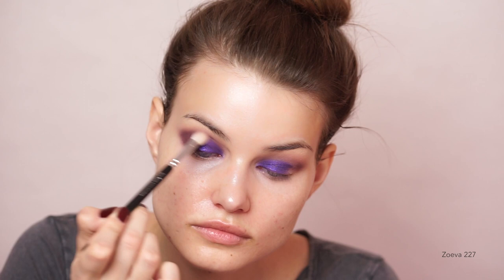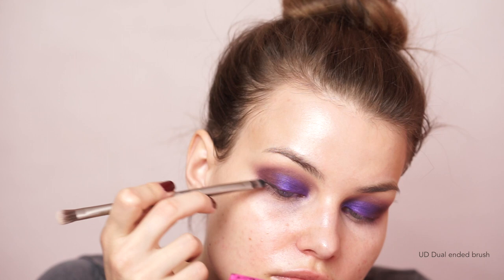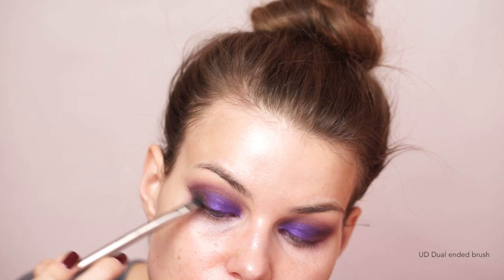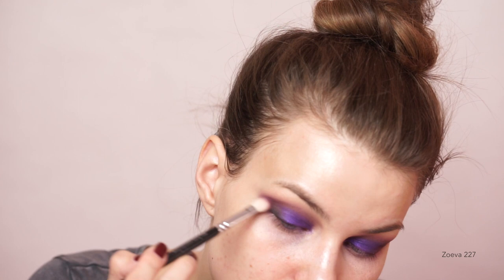Once I had all of that colored in, I went back with my initial crease brush and slightly buffed over the outer corners to make everything nicely blended. Then I went into the Morphe 35N palette and took the last shade, which is a super deep dark matte black, first lining my lash line and then pulling the brush up to blend and smudge it. I went back and forth with Paranormal and the black — adding black, then purple, making sure they fused together nicely. That's pretty much the eye look done; I applied falsies off-camera and used mascara underneath as well.